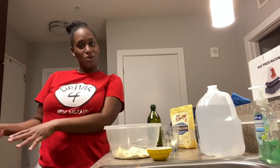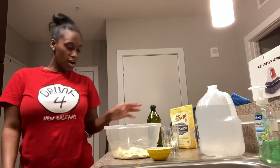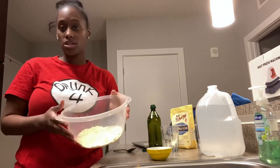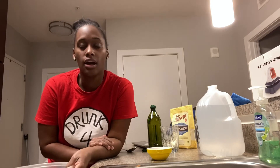Hey YouTube! It's your girl Yana Brando back with another video. Tonight I'm going to make chickpea tortilla chips and also alkaline guacamole. So we're doing guac and chips tonight.